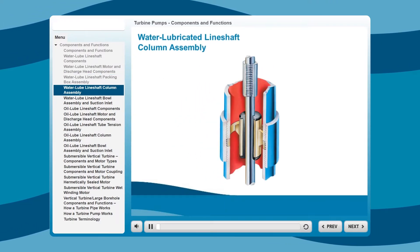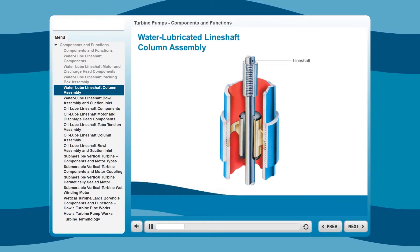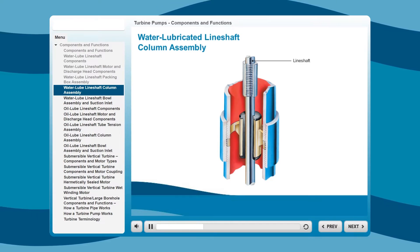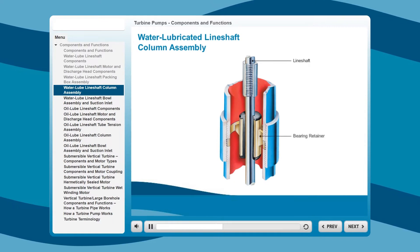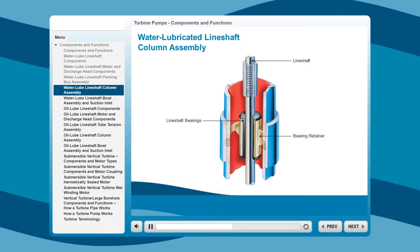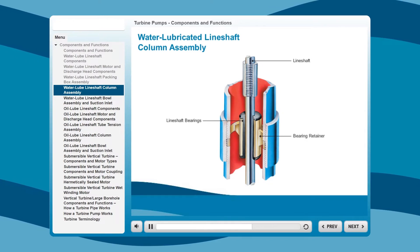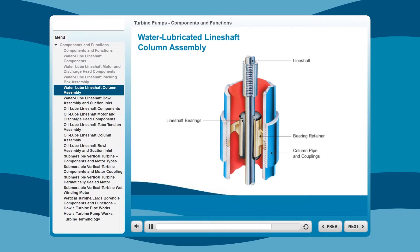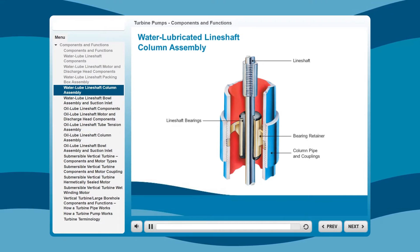Here's a closer look at the column assembly. The line shaft is ground and polished for exact bearing fit, and is available in carbon steel or stainless steel. Next is the stainless steel bearing retainer, which contains fluted rubber line shaft bearings designed to rapidly flush sand and grit. Finally, the outer column pipe and couplings are parallel threaded and accurately machined for easy installation and accurate alignment.